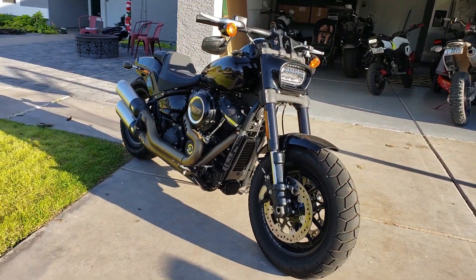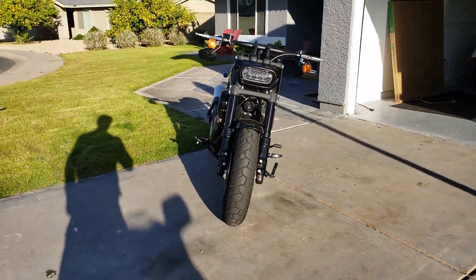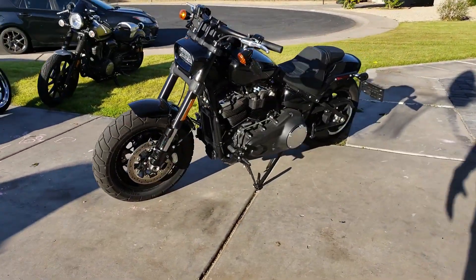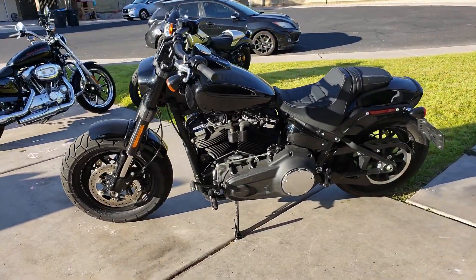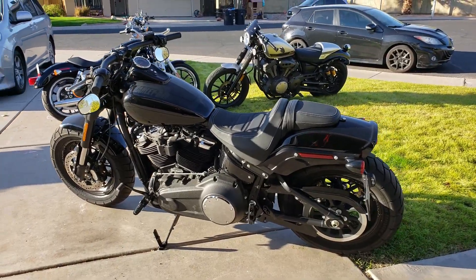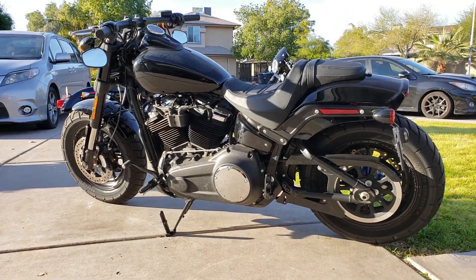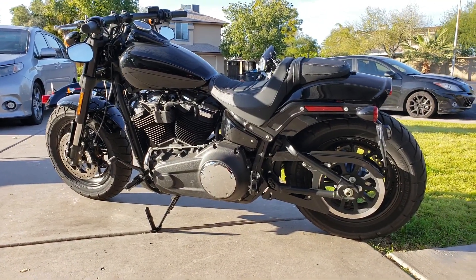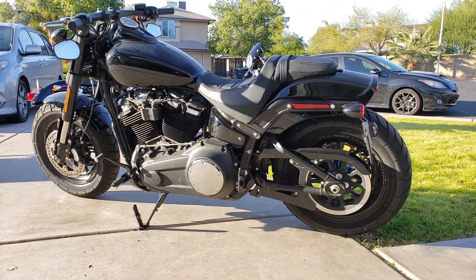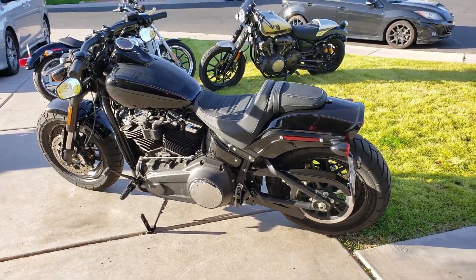What I haven't done is a price reveal. I bought this bike used — I found it on Craigslist. Some of the bikes I buy I keep and ride around a little bit until I get bored of them. This one I bought with the intent to sell it, knowing I was getting a pretty good deal. Today we're going to do the price reveal on this moto.